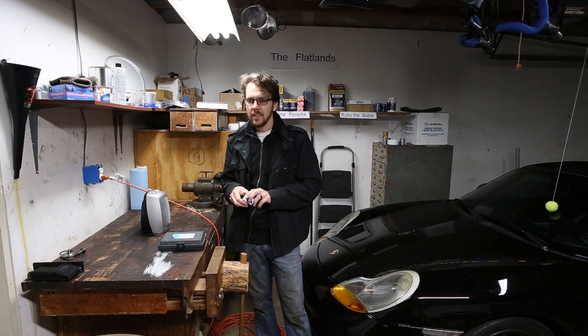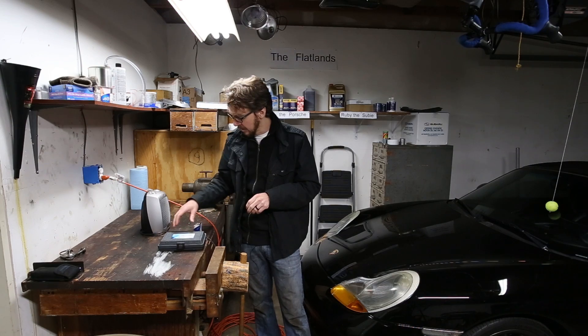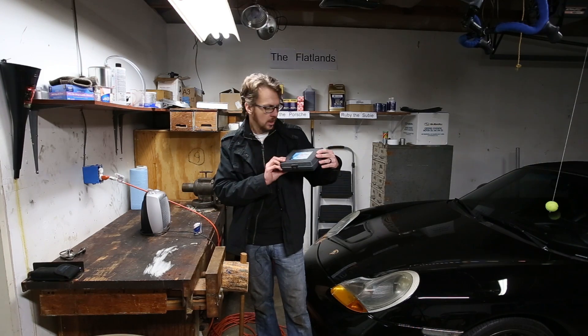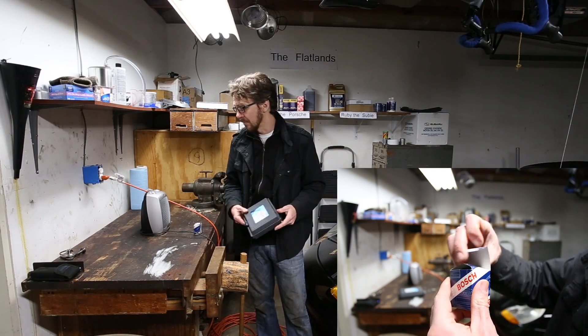Hello, welcome, Burner here. Today I will be replacing a knock sensor. I recently realized that the knock sensor was bad because my loving wife bought me a Durametric cable for Christmas, which is awesome. More details on that to come.